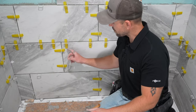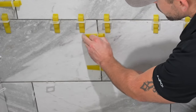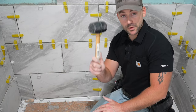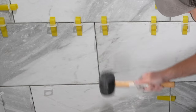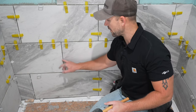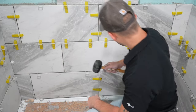Now I'll show you how to remove these wedges from the leveling system — there are two ways. First, you can back the wedges out by pulling a little pressure on the spacer and they come right out. Or take a rubber mallet and smack the spacers so the wedges come out with them — just give them a good little smack. That plastic is pretty brittle and breaks off down into the grout joint, so when you grout over the joint, it's going to cover those spacers right up.